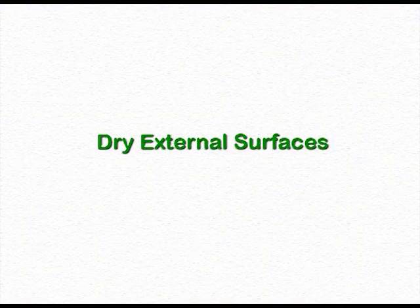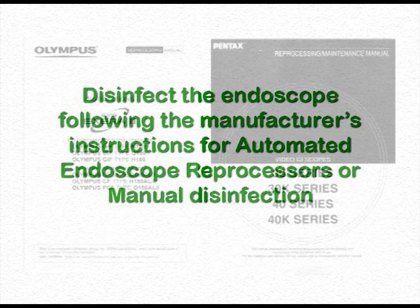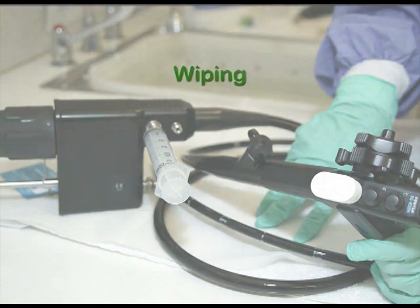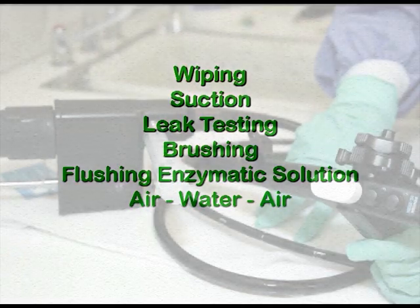Pat dry the outer surfaces of the endoscope with a soft lint-free cloth prior to manual disinfection or automated reprocessor usage. Disinfect the endoscope following the manufacturer's instructions for automated endoscope reprocessors or manual disinfection. The same principles apply to the cleaning of Pentax and Fujifilm endoscopes: wiping, suction, leak testing, brushing, flushing with enzymatic solution, air, then water, followed again by air.